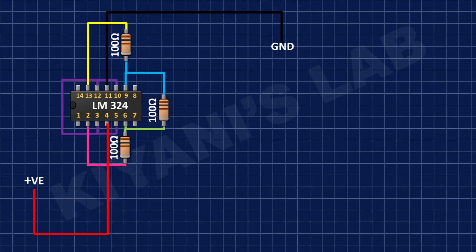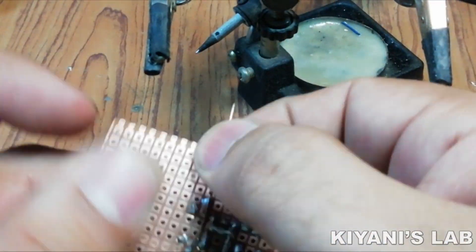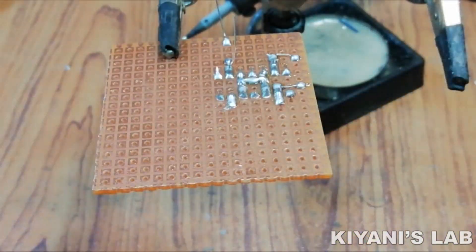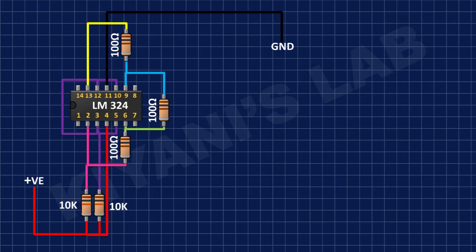After that I'm gonna connect its other pin to positive supply. After that I'm gonna connect a 10k resistor and connect its one pin to pin number 2 of the IC and its other pin to positive supply. After that I'm gonna connect another 10k resistor and connect its one pin to pin number 3 of the IC and its other pin to positive supply.